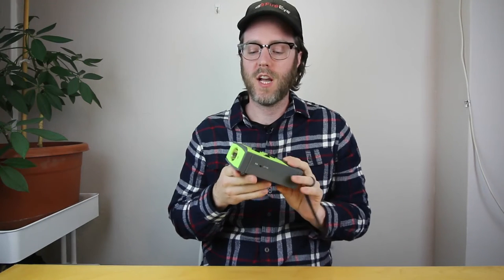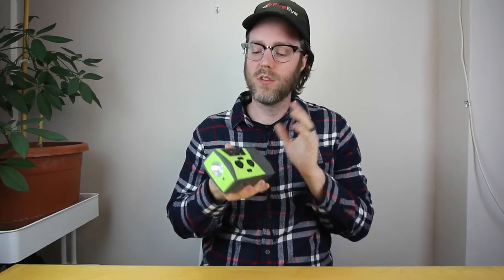First impressions of this flashlight slash weather radio that I got. It was about $17 on Amazon and you can use this if you go camping and you don't have electricity, or if your power goes out in your house.